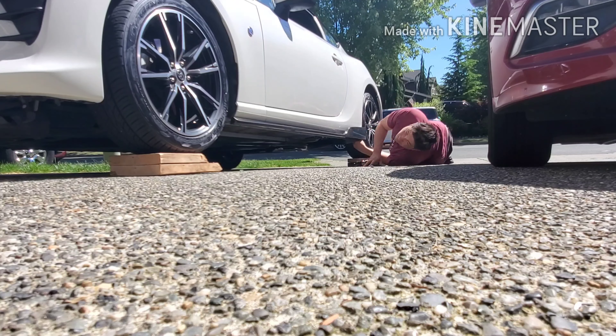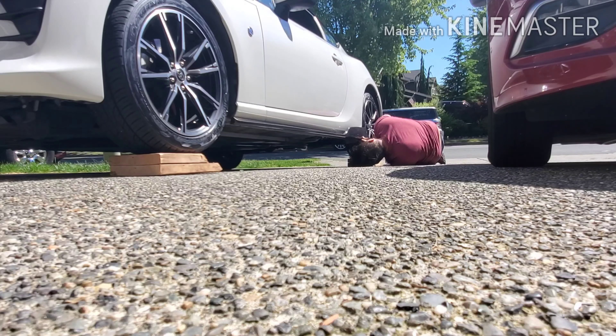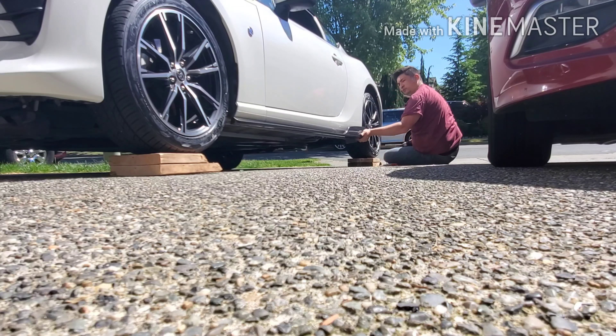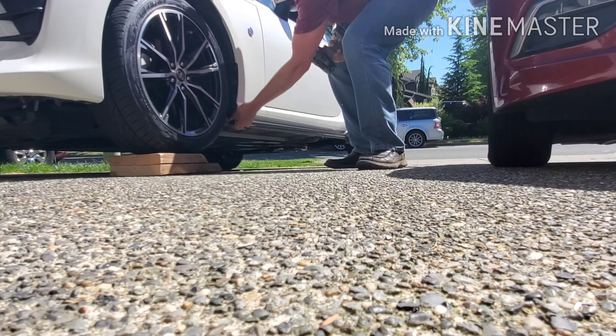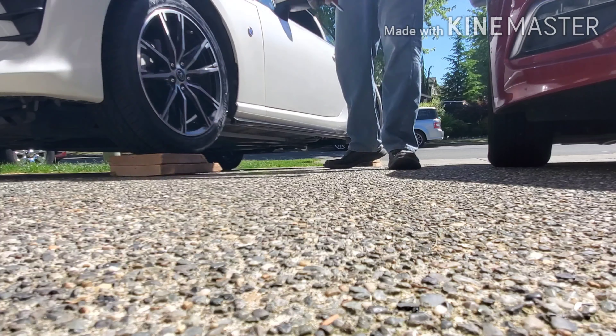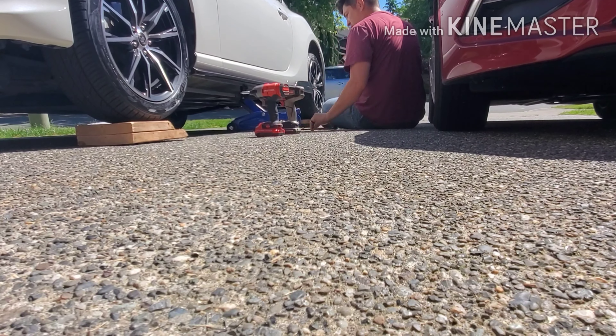Hello everyone, welcome back. Today I'm doing a video on these side skirts that I picked up, just to explain everything, hopefully get them installed, and show you a few difficulties that I might run into. First off, these are Charge Speed carbon fiber side skirts.